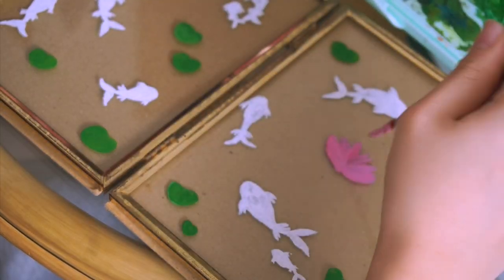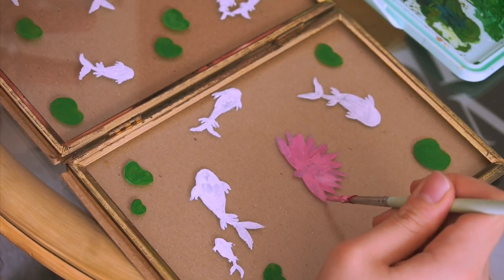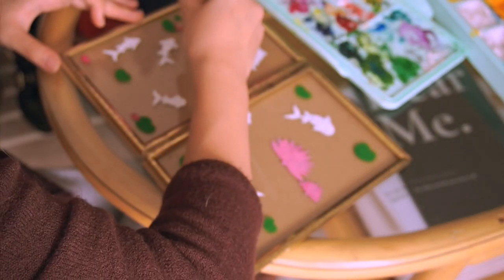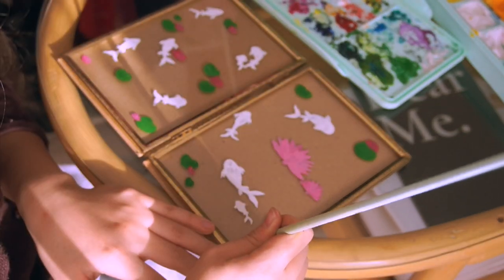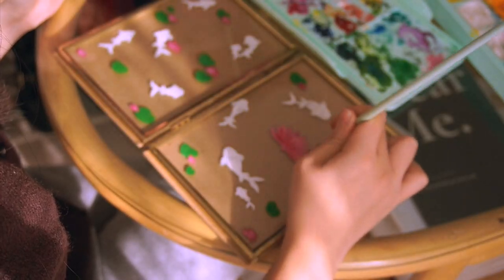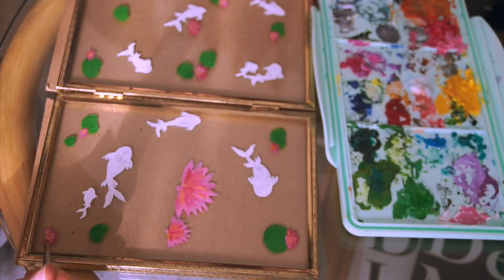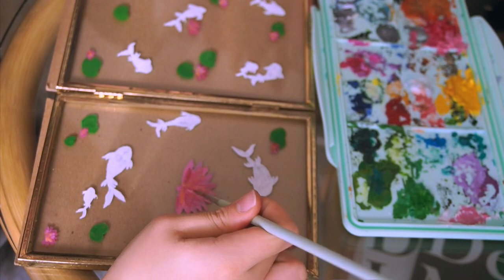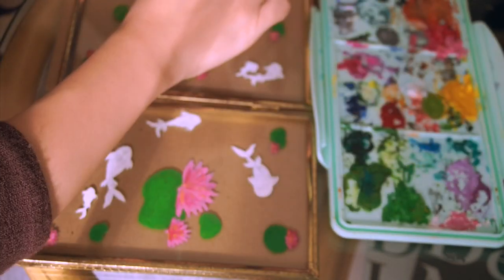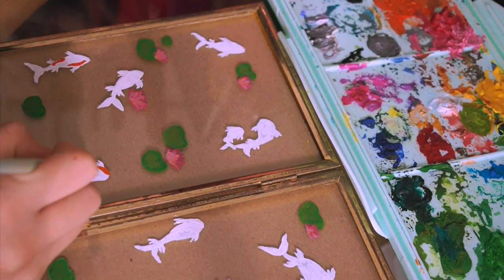Anytime I come across lily pads in a pond they just make me so happy — I'm always looking to see if there's going to be a frog on it. Haven't come across one just yet! After filling out all of the lotus flowers, I started adding a bit more color. One thing I'm learning with painting is that when you look at a subject, there are always multiple colors within it. I added darker pinks and some yellow tones to make it look as realistic as possible. This was my first time painting on glass and it went better than expected. I definitely see myself doing it more — and it's eco-friendly because you can just wash it off without wasting paper.